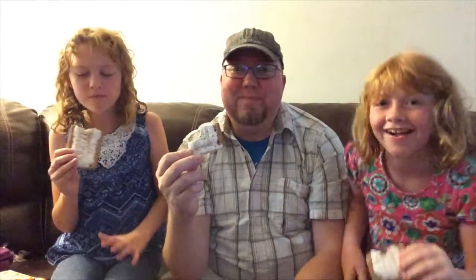Oh yeah! The bite of the Root Beer Float pop-tart — this is pretty good. It tastes like root beer, tastes like a root beer float. What do you think, Lily?